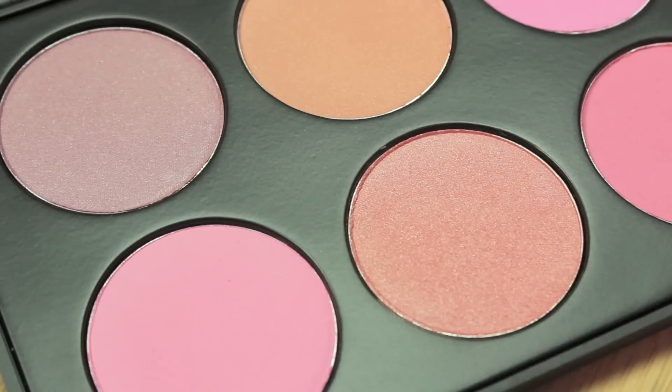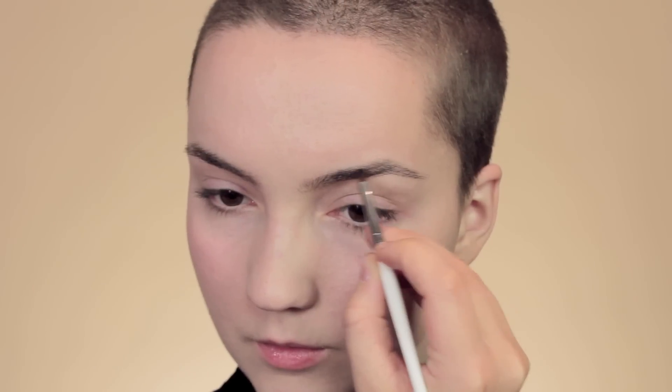For the blush I'm going to be using two different colors. First, a very pale pink just along the cheekbones, blending that out, and then a more peachy shade on the apples of the cheek, blending those two together. If you're worried you've over-applied the blush, just take the brush you used for foundation and dabble that over it.